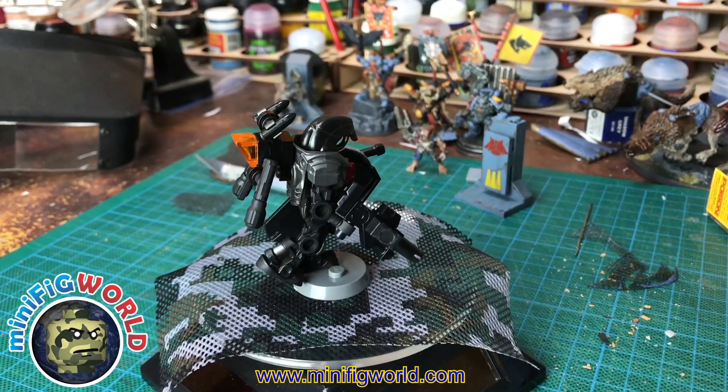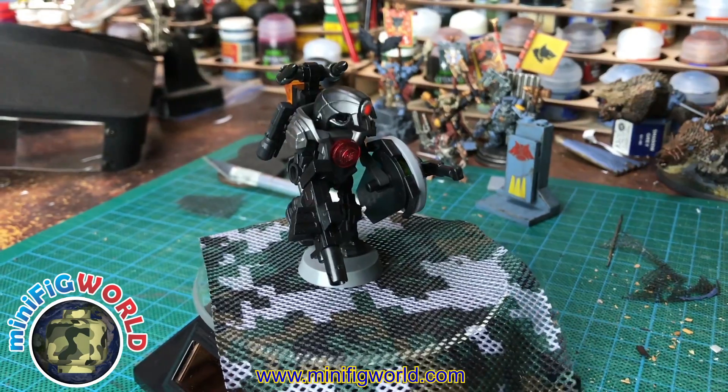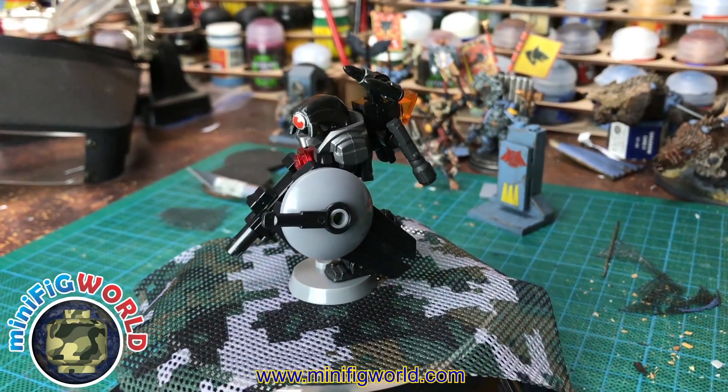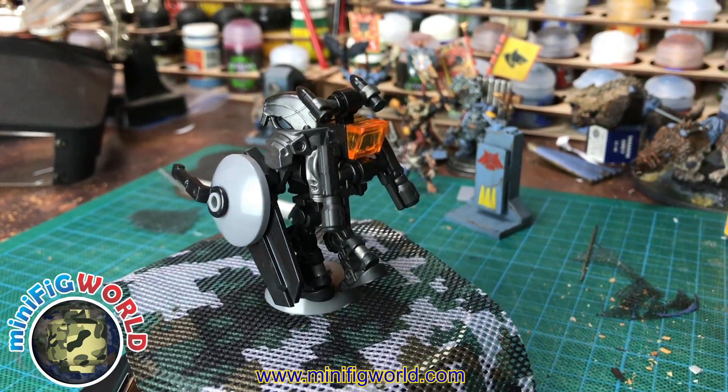It has a custom jetpack with dual rockets, and it has a custom main weapon in its right hand. It has a custom helmet, and the legs, torso, and arms are all LEGO parts, as well as the actual armor.